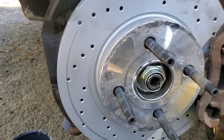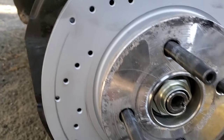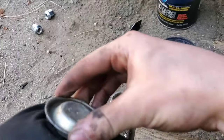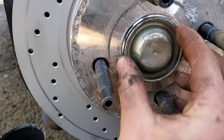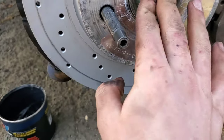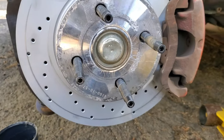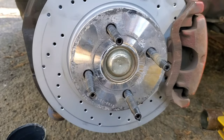I just have my spacer and my hub-centric ring to put back on. And our dust cap - make sure it's clean-ish. I think we're done here, guys. I'm going to put the wheel back on, lower it down, and we're going to see how she drives.